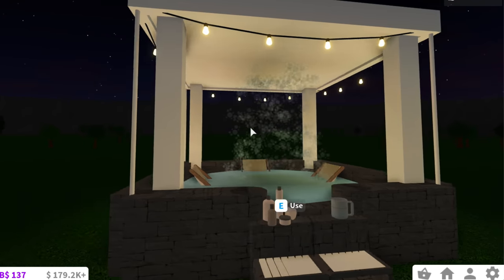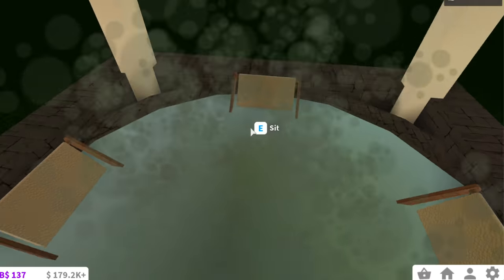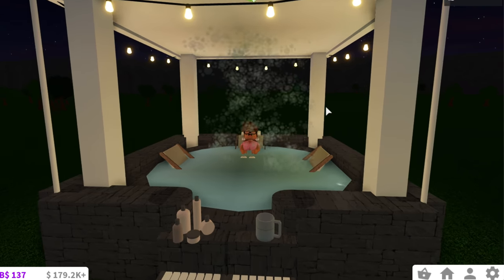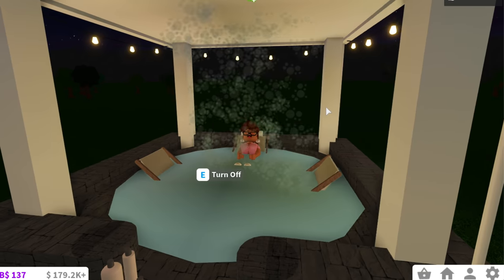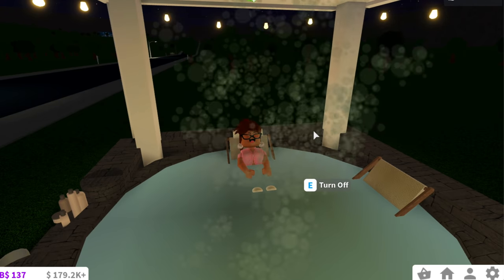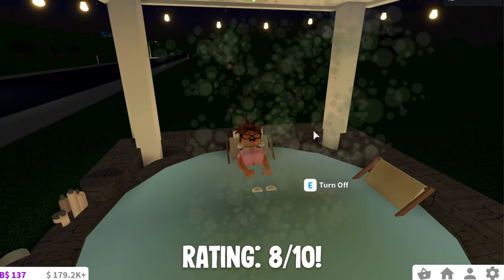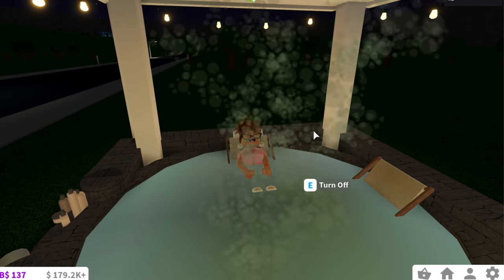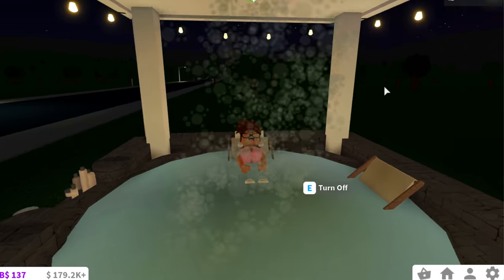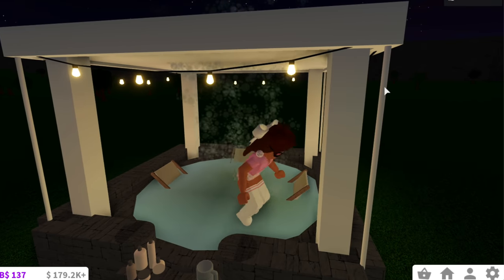This looks really nice. Honestly I think I'd use this even though I do have the hot tub — this looks even better than the actual hot tub in Bloxburg. Of course it doesn't get your hygiene up or anything, but it's really cute. You can also add more chairs if you wanted to, unlike the Bloxburg hot tub where you can only sit four people. So all your friends can come join you and party with you in your make-believe hot tub. I gotta say, these bubbles add a really nice touch.